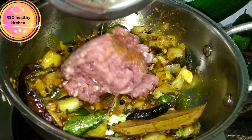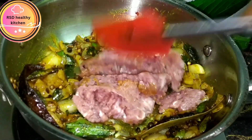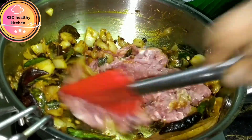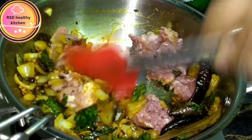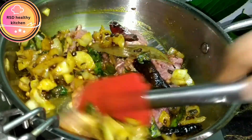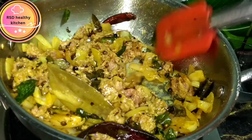Now we can put the mutton. Put it in the bowl. You can use the pot — put it in the pot. If you want to use the pot, you can use the pot and mix it up.